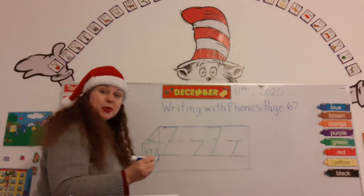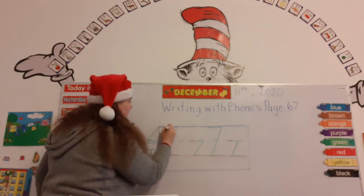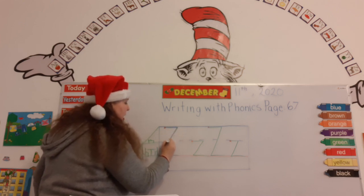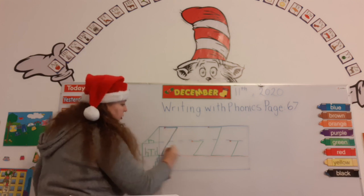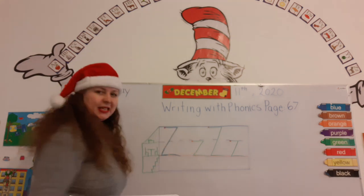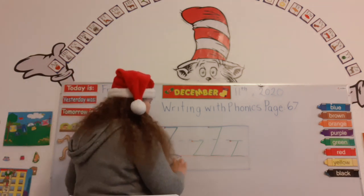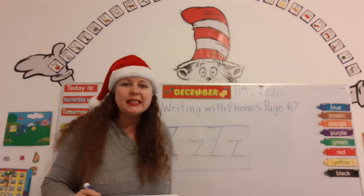Here we go — let's see how we do it. Capital Z: start at the red dot, go out to there, draw a line all the way down, and then zag it out like that. One, two, three. Did you see it? Good job. We don't go in the basement — careful, teacher Christy, almost went into the basement! Keep it nice and straight.